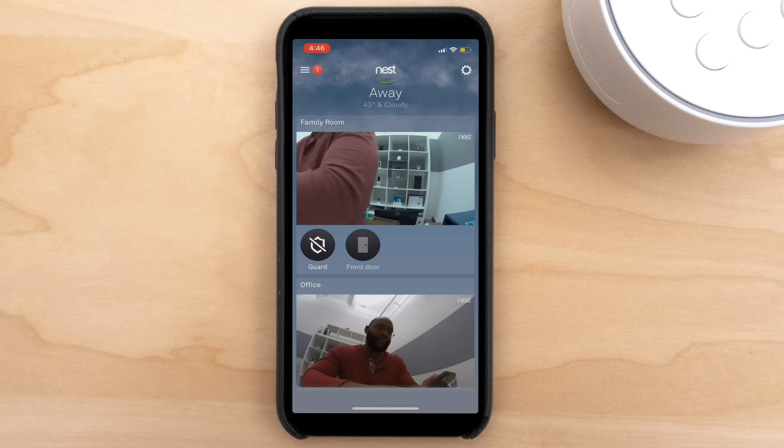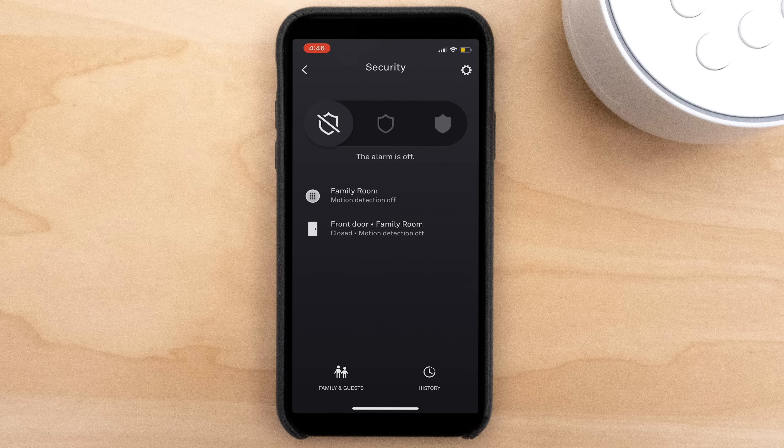Now let's see how the Nest app works. What I love is that you get what you care about right on the main screen — it shows family room and office. We've got a couple of cameras set up, but today we'll focus on the Nest Cam Indoor. In the middle of the page, you'll note it says Guard and Front Door. If I click on Guard, I'm right into the security settings for the Nest Secure.